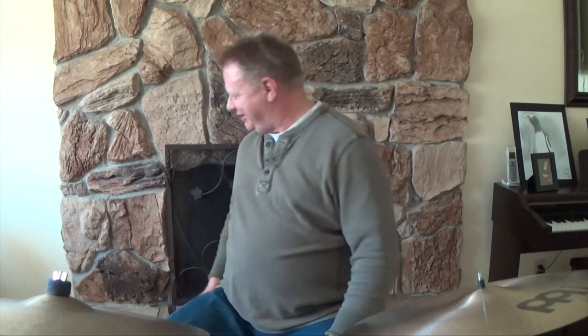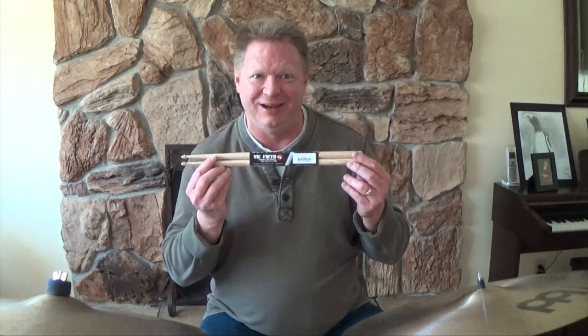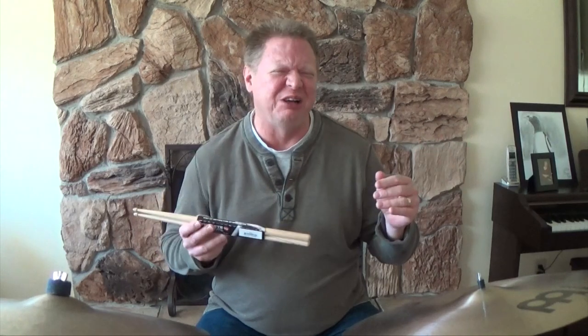Now I understand that Vic Firth sticks started hitting the market in the early 60s, but I did not see them for 20 years after that. I don't remember seeing Vic Firth sticks before the 80s. Up to that time, I would take individual sticks and try to find pairs out of them. Then Vic Firth starts showing up in the music stores — and they're actually taking two sticks and binding them together and calling them a pitch-perfect pair. I'm saying, okay Vic, I'll play along. Let's see what you got.